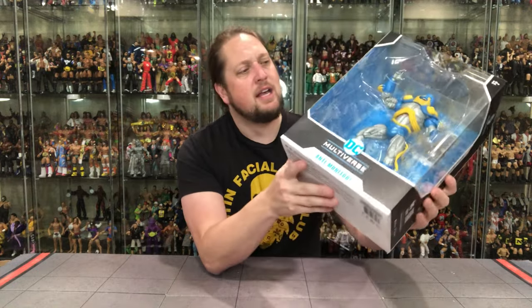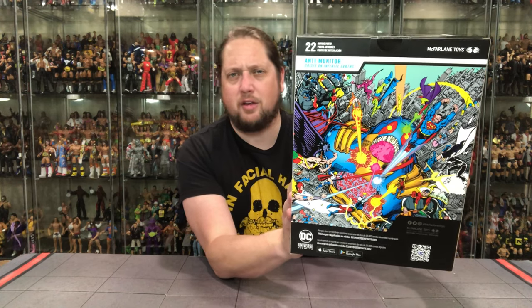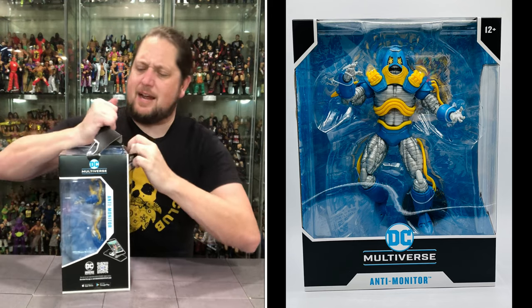It is a deluxe figure and it kind of gives me Omega Spawn vibes — one of the most controversial videos ever on the channel, check that one out if you missed it. But he doesn't feel super deluxe; it's not like a huge Clayface figure or Man-Bat or something like that. He's big, just not big and bulky. He's got the big window box going on, the name DC Multiverse, Anti-Monitor on the side, and it does say Crisis on Infinite Earths. Beautiful artwork on the back that takes me back to reading comic books as a little kid — that 80s kind of artwork.